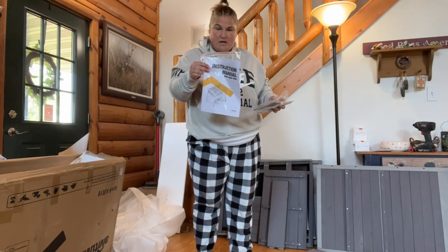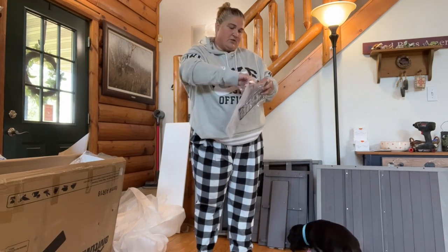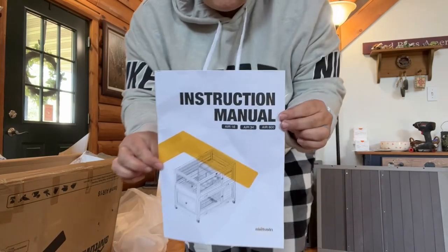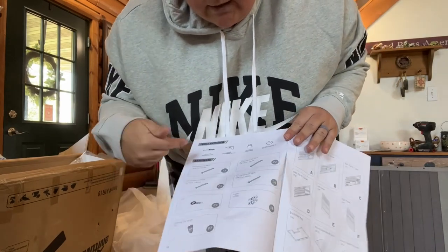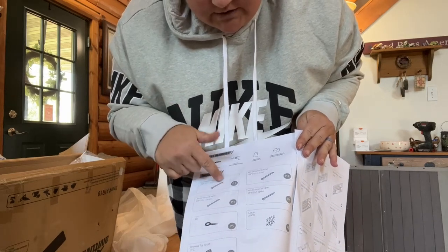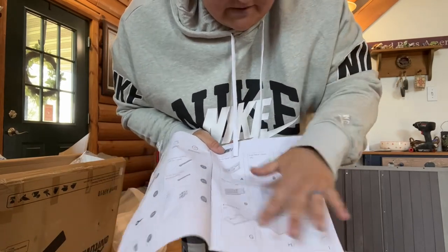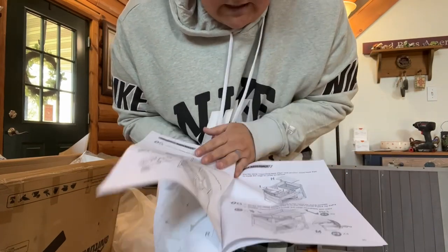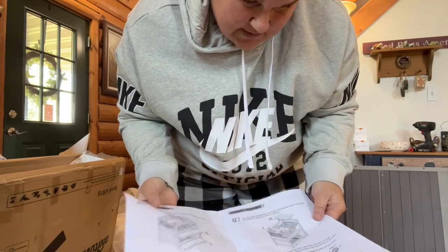And then the instruction manual. What I love is that it doesn't just tell you to use a certain screw — it actually tells you what it looks like and then gives it a name. Same thing with all the pieces: it gives each piece a letter to correlate with it. So when you get into the directions, you go, 'I need G and L or whatever,' and it tells you what kind of screws to use and what order to do it in.